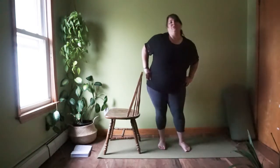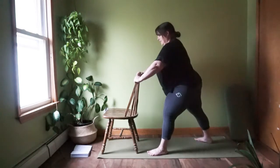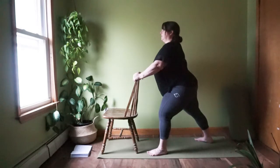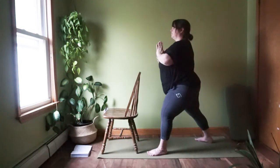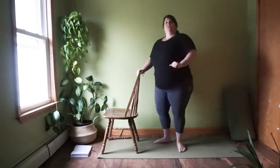Let's do the other side. Step forward with the left foot, right foot comes back behind you, picking the distance that feels good. Standing up nice and tall — really feel like somebody's pulling you up through the top of the head. Pick the arm version you'd like. Keep breathing deep in the belly. Bring your hands back to the chair, take a step forward, and shake it out.